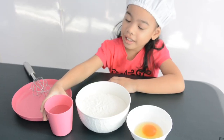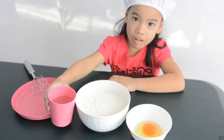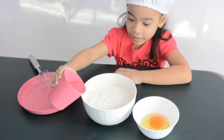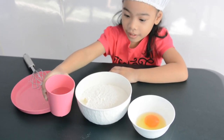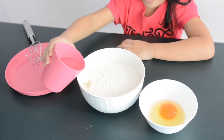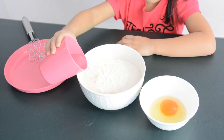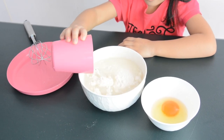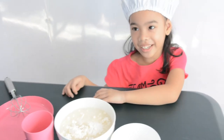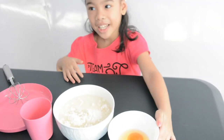I'll pour the cup of water here. Enough? More. And then I'll add some egg.